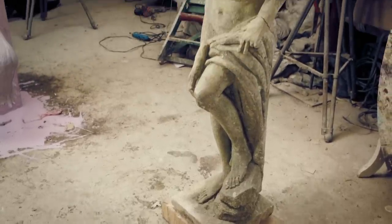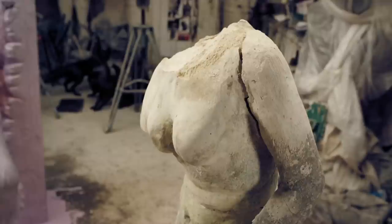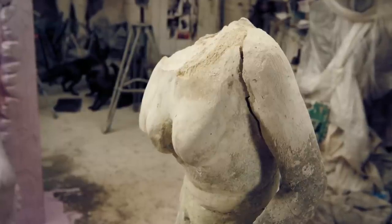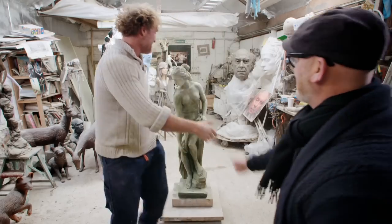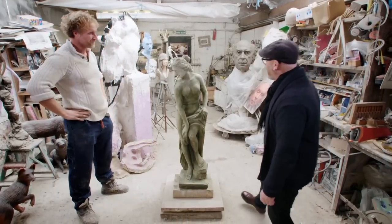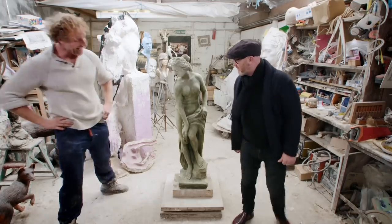When this statue arrived in Nick's studio, it was shattered with a brutal repair in cement that had failed to hold. Hello, mate. How are you? Wow — she certainly didn't look like that before. Is it the same statue? Yeah, yeah, it's been some work. It was smashed to bits. You just bought another one, haven't you? Yeah, exactly.